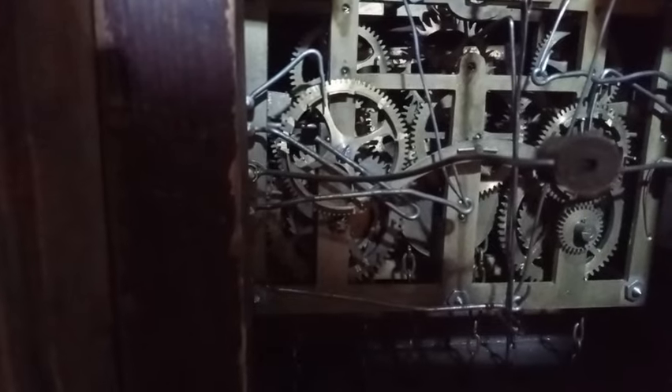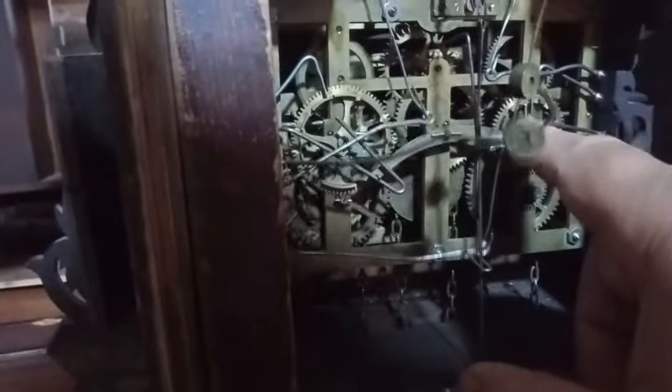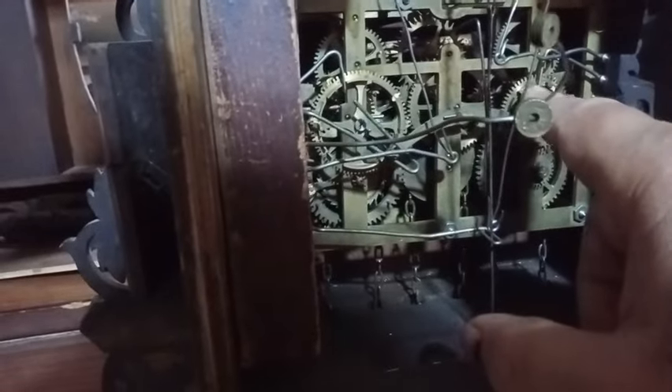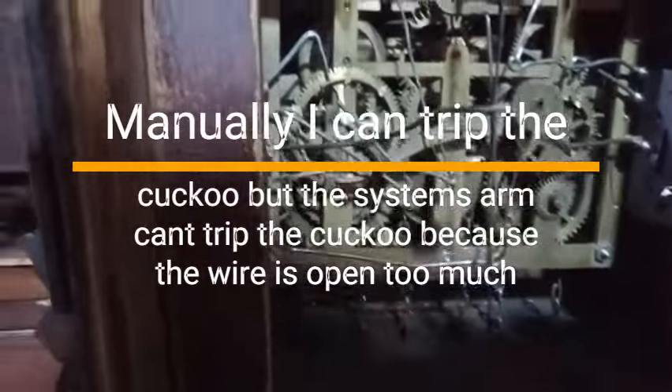I'm going to open up that wire so I can show you what happens if it's wrong. Here you can see I have the wire that this lever goes inside. And when I bring it down, it doesn't work properly.